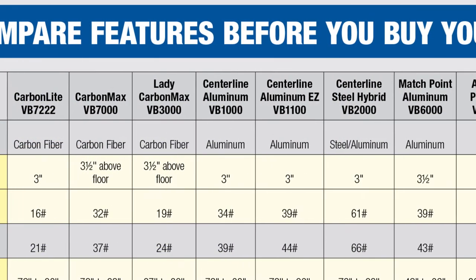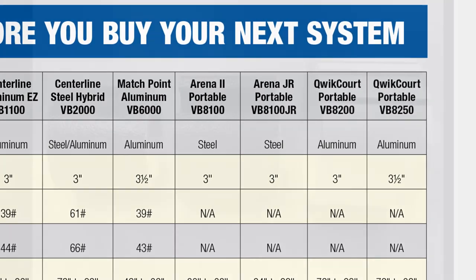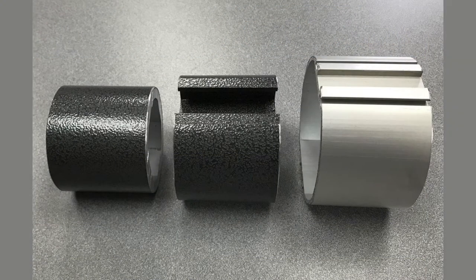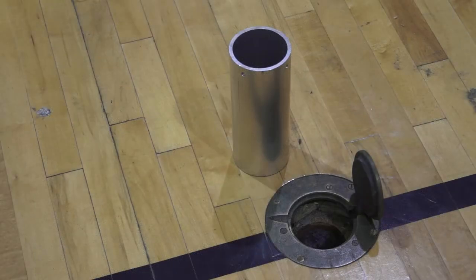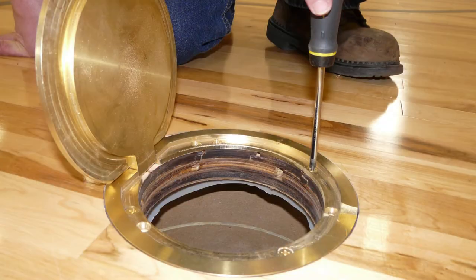Before you select a volleyball system, consider the following. Existing floor sleeve sizes — 3", 3.5", and 4" diameter — are all industry standard sizes. If you are uncertain about your socket diameter, request a free socket gauge kit from Bison. Bison offers free adapters in most cases, and of course floor sockets for new facilities.